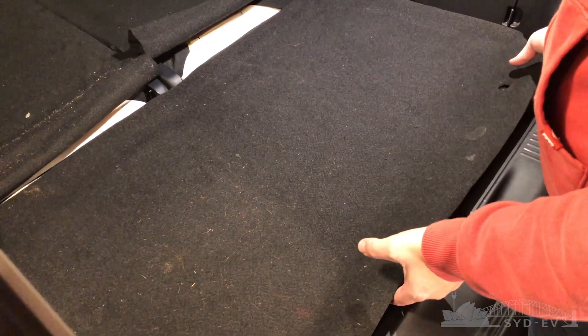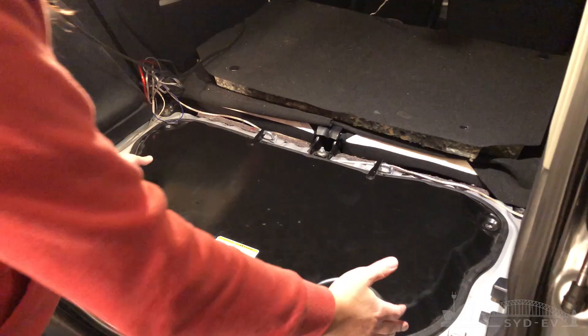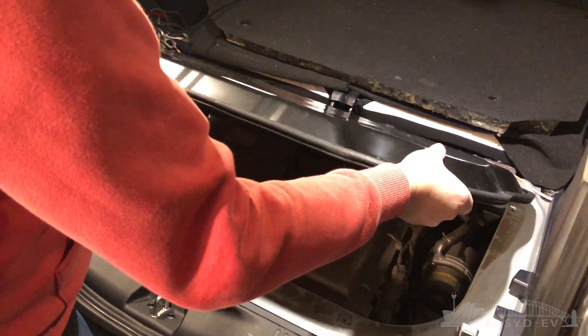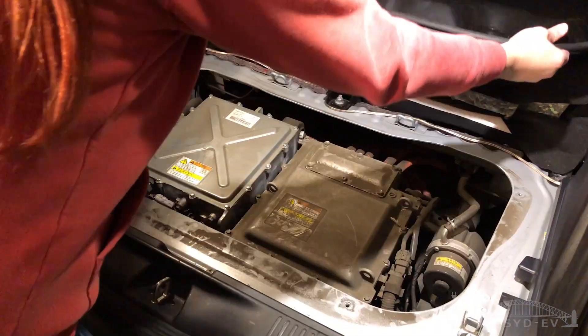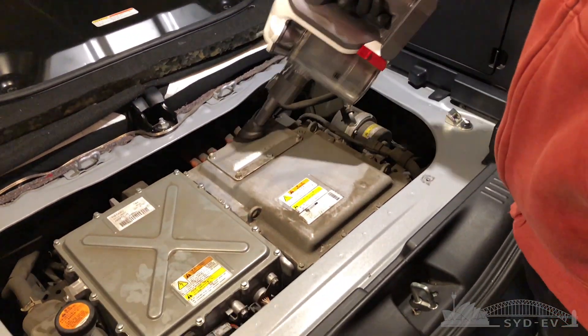Now that we're safe from imminent electrical death, it's time to go to the back of the car, open the access cover, find the DC-DC converter, and have a look at all the other electronic gizmos back here. And hooray for electric cars — no need for a degree, just get a vacuum cleaner out and she's all clean.